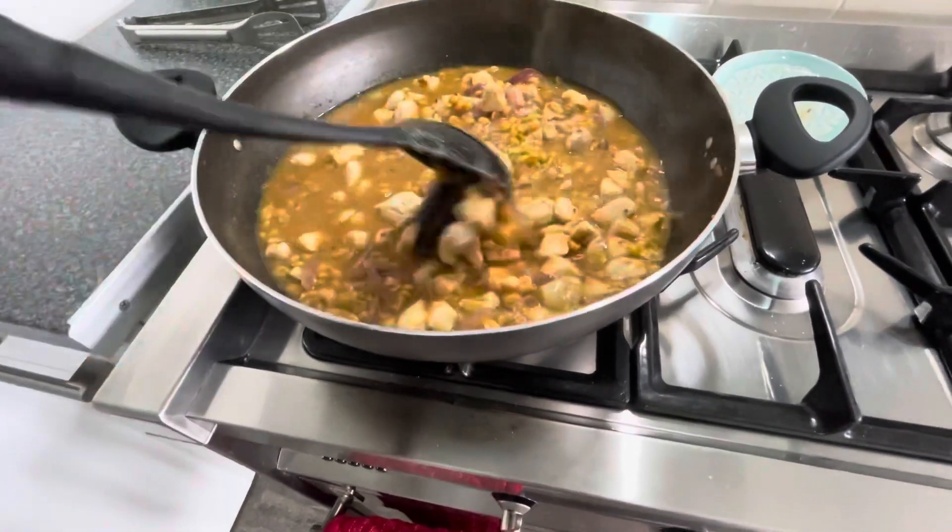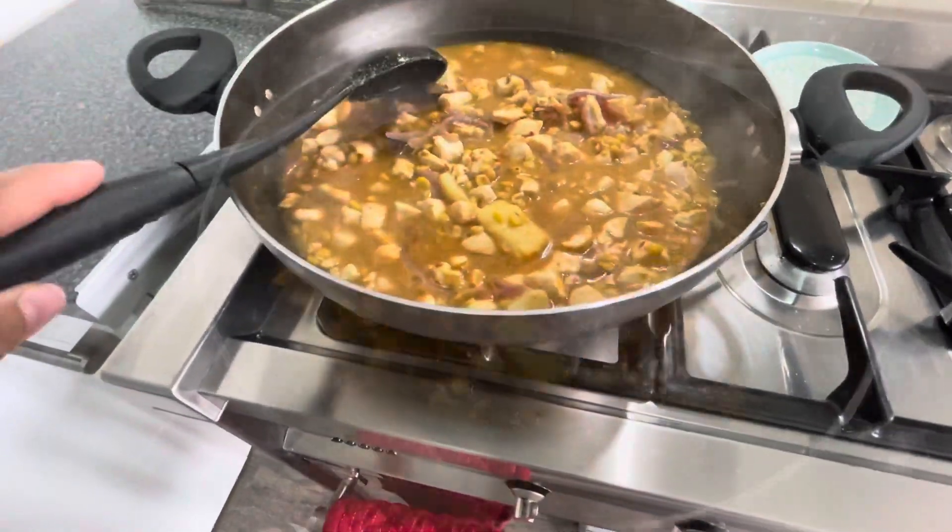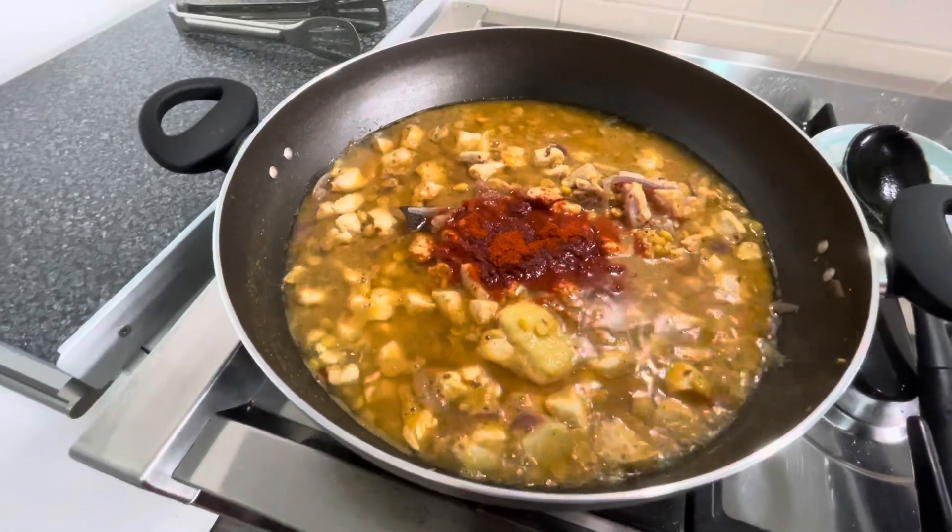Now we will mix it well, put a lid on it, and put it in the pot.